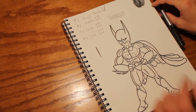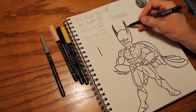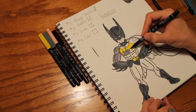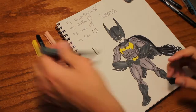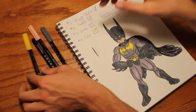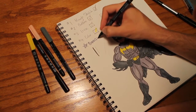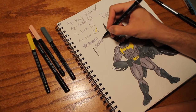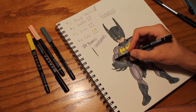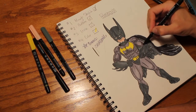Now for the fun part: color. And here's a bonus — shading. I mean shadows. Watch this — use the same color and go over again, and get some more dark and make it 3D.